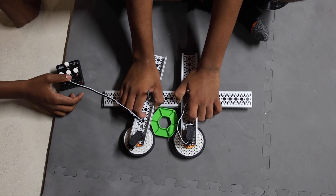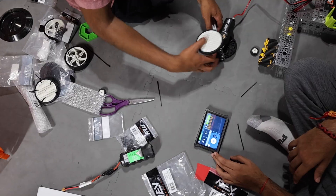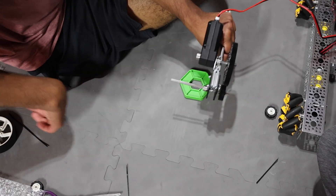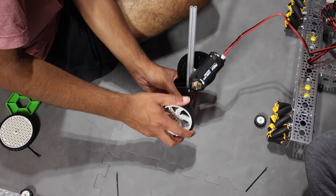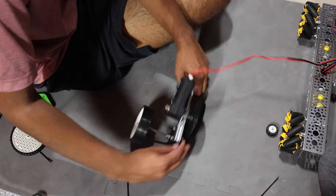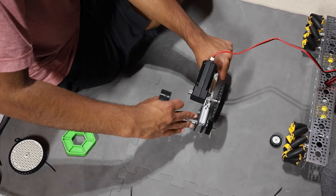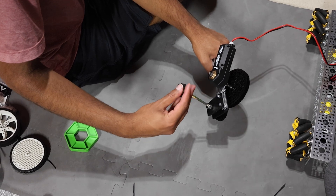We tried a bigger wheel instead, and this worked way worse. It's like you need some compression almost, but we didn't have any compression wheels with us. So instead we tried a smaller wheel because this one is a little bit of a tire. We thought maybe a row of a couple of them could work.